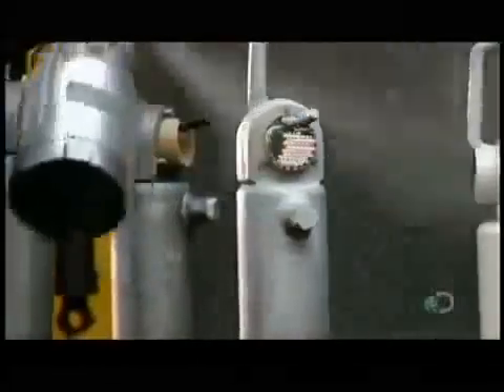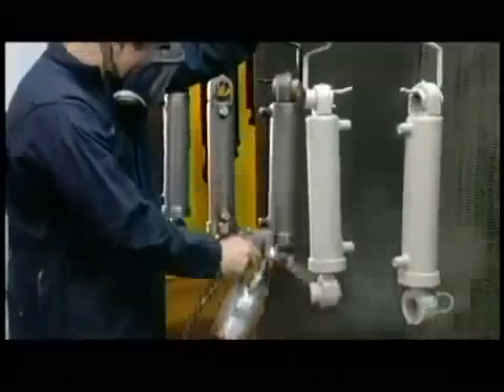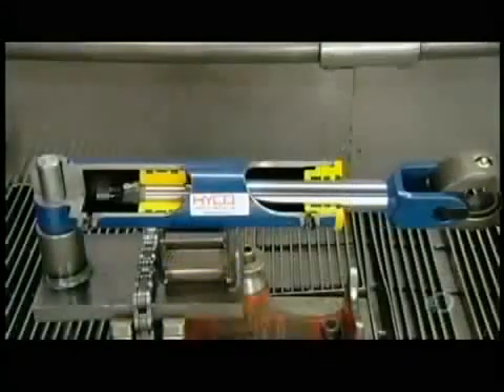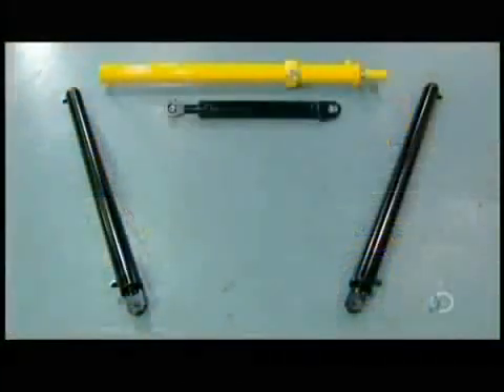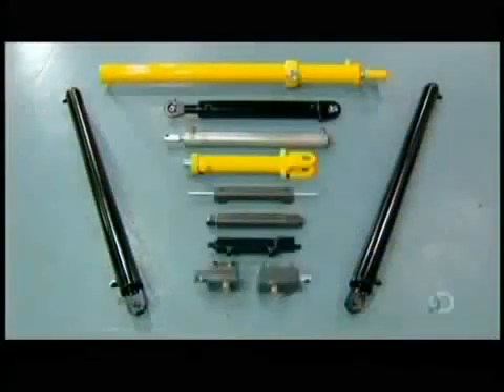After a good wash, a worker spray-paints the hydraulic cylinders to protect the metal against rust. Now complete, these hydraulic cylinders are ready to leave the factory. They'll soon be under a lot of pressure to keep machines and mechanisms operating — but it's the kind of pressure they've been made for.